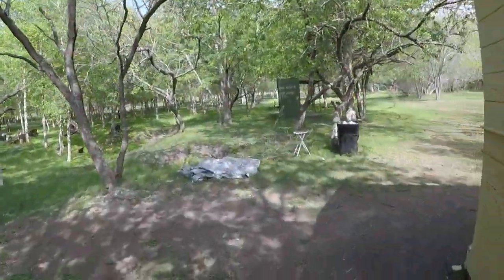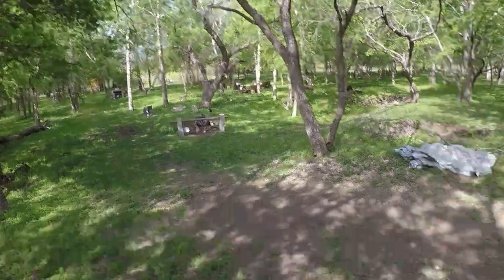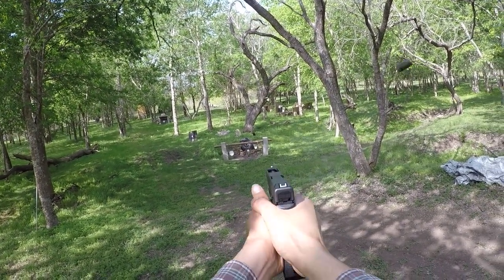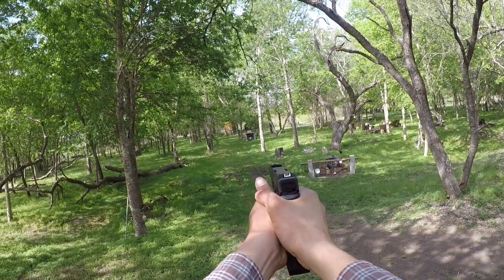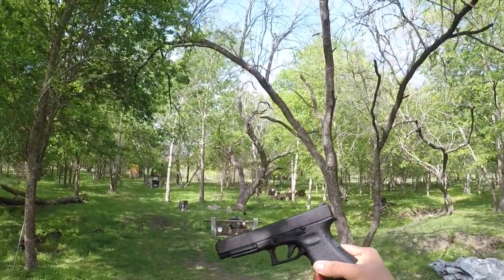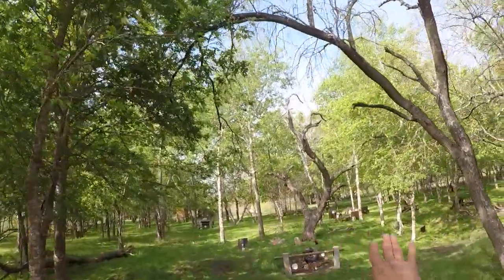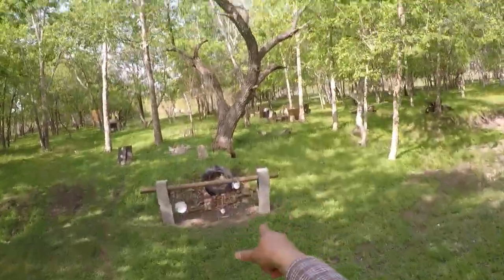The Glock 34 — I have 15 rounds, let's load it up. Let's get these plates. There was not one miss — not one miss out of all these plates, and that thing is jacked up.